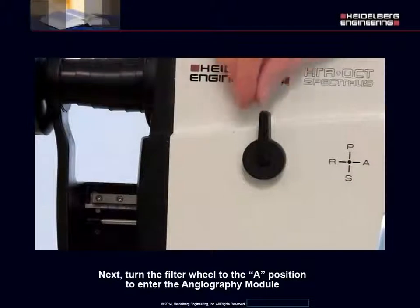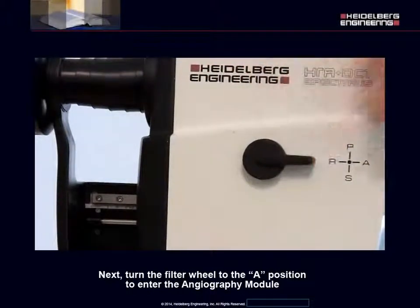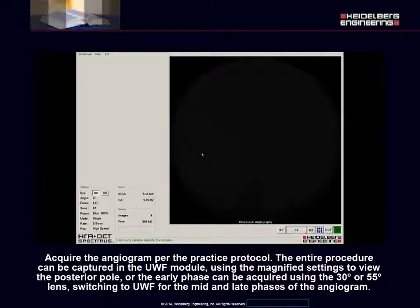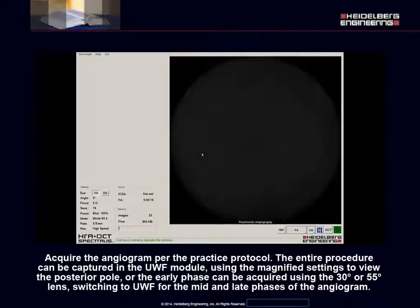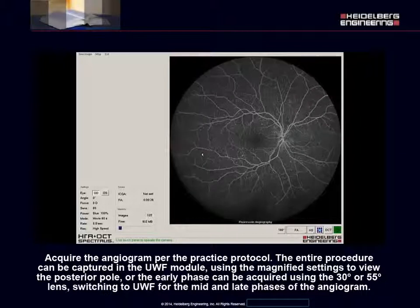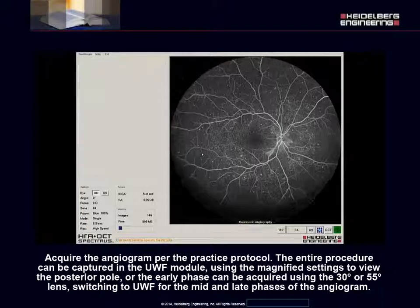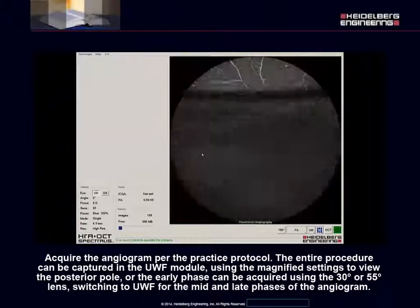Next, turn the filter wheel to the A position to enter the angiography module. Acquire the angiogram per the practice protocol. The entire procedure can be captured in the Ultra Wide-Field module using the magnified settings to view the posterior pole. Or, the early phase can be acquired using the 30 or 55 degree lens, switching to Ultra Wide-Field for the mid and late phases of the angiogram.